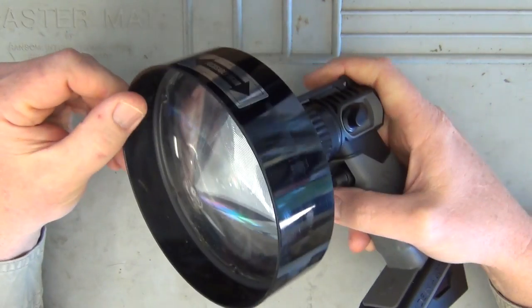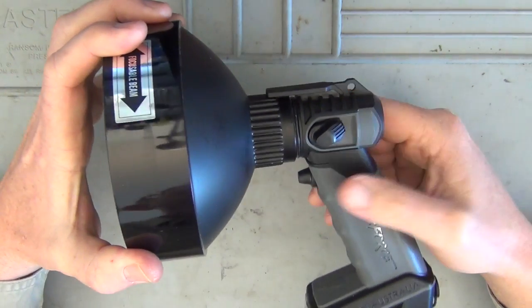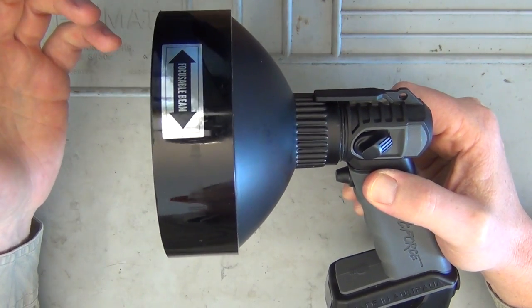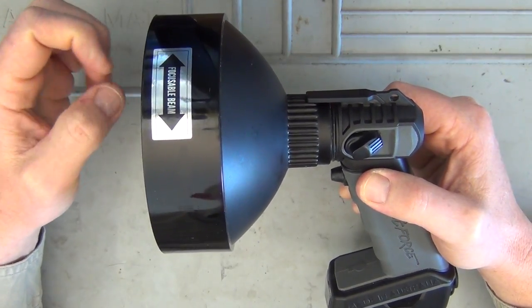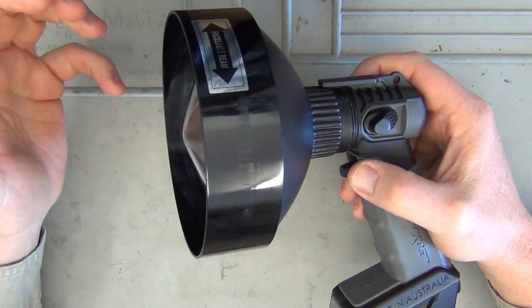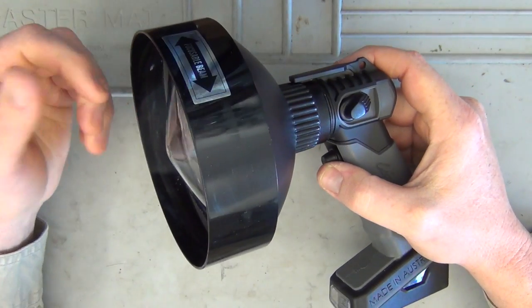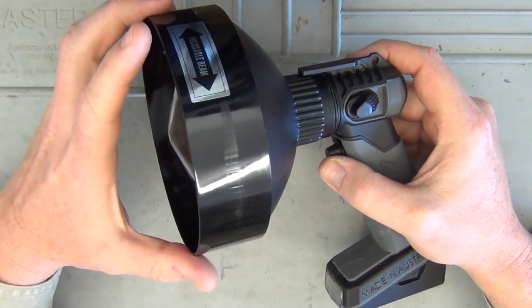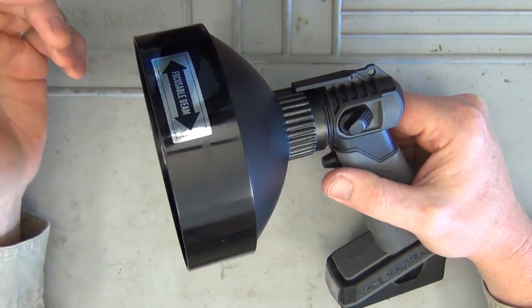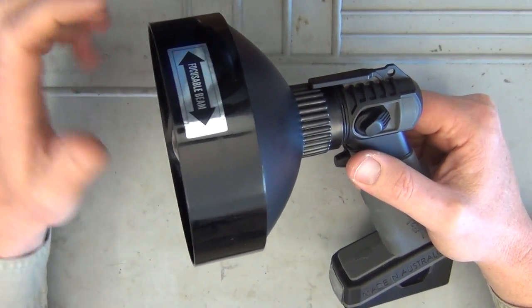So what are the improvements over previous models? Well, the product code is EF140LED4C — the '4C' stands for four colors, which is one of the improvements. It's also now a 6-watt LED, up from 3 watts, giving you four times the surface area or double the beam width over previous models.